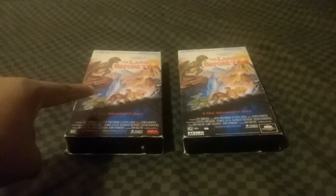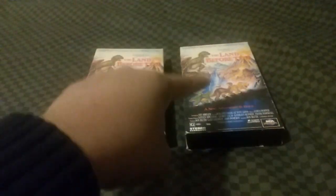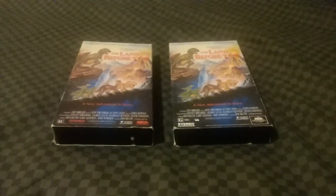On the left I have the original 1989 VHS, and on the right I have the 1994 reprint.